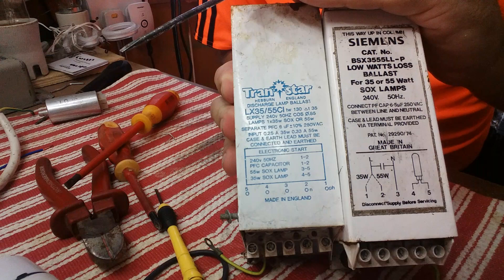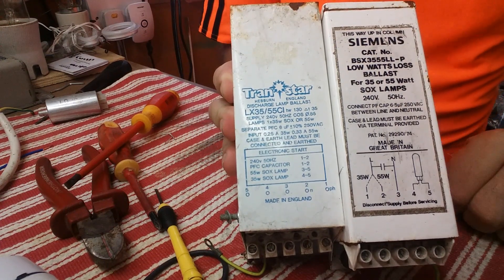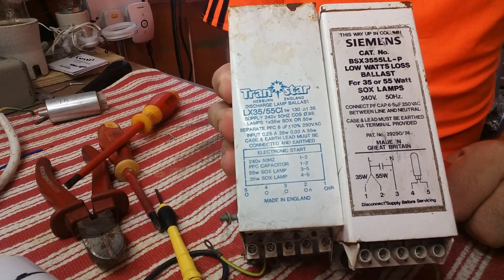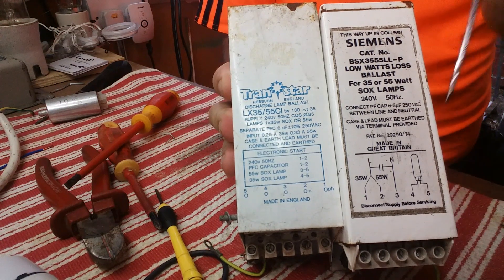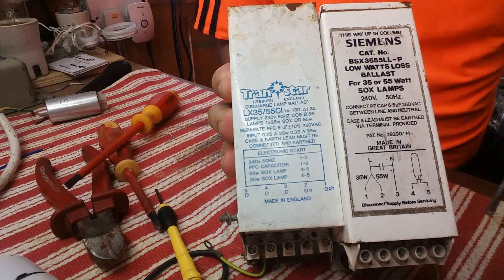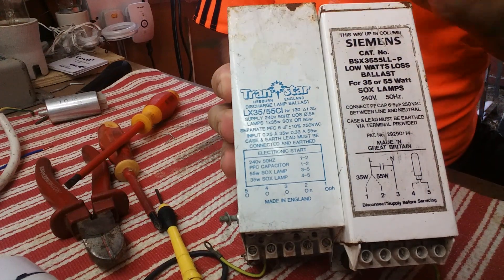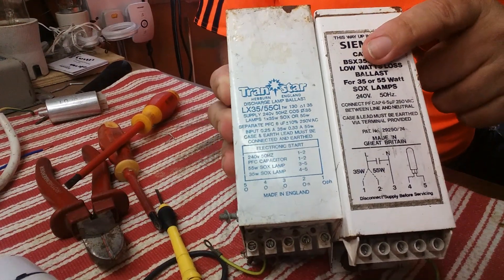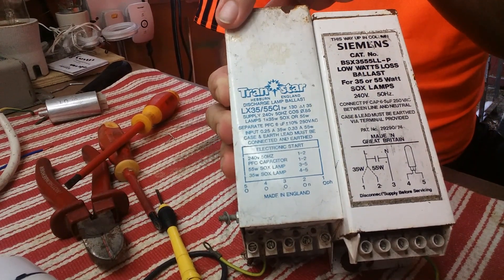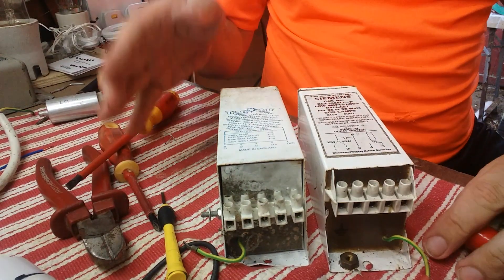It confused me when I first got this one because it had an external igniter connected to it and it looked as if it was bridging on the power supply. So always worth checking out the numbers on these ballasts. This one goes one, two, three, four, five — and this one goes five, four, three, two, one. It goes backwards. It's basically the same but just reversed. Most of the ones I get are wired internally the same as the Siemens, but this Trans-star is quite a different kettle of fish altogether.